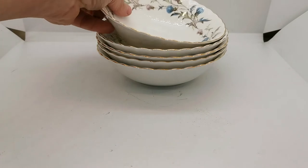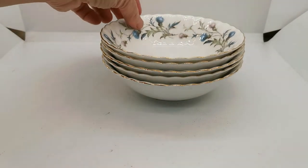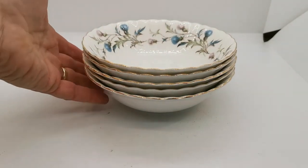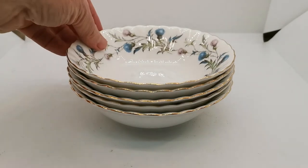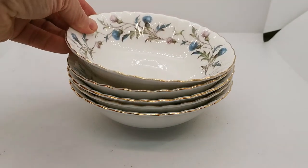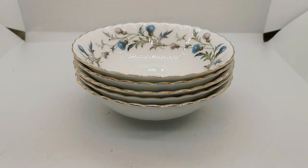Gilt on these. Brigadoon is a ribbed, rimmed pattern with a scallop around the edge. White porcelain china with high rich gilt on the rims, and the condition of these bowls is absolutely amazing for their age.